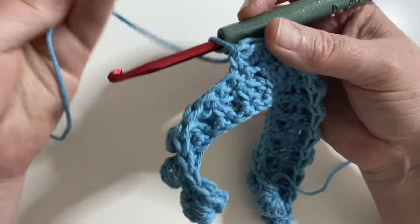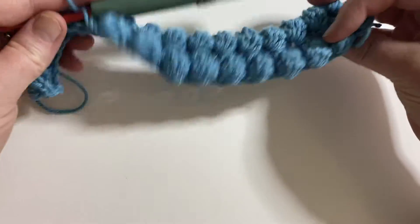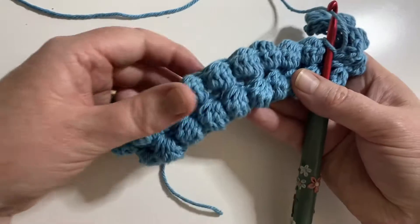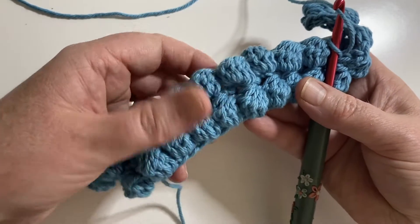Hello, this video is to demonstrate how to make the bobble stitch, which you can see from this piece creates this lovely texture.